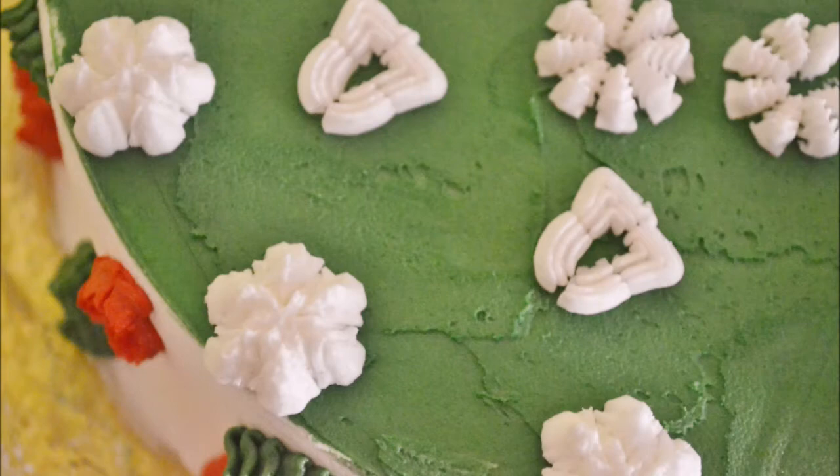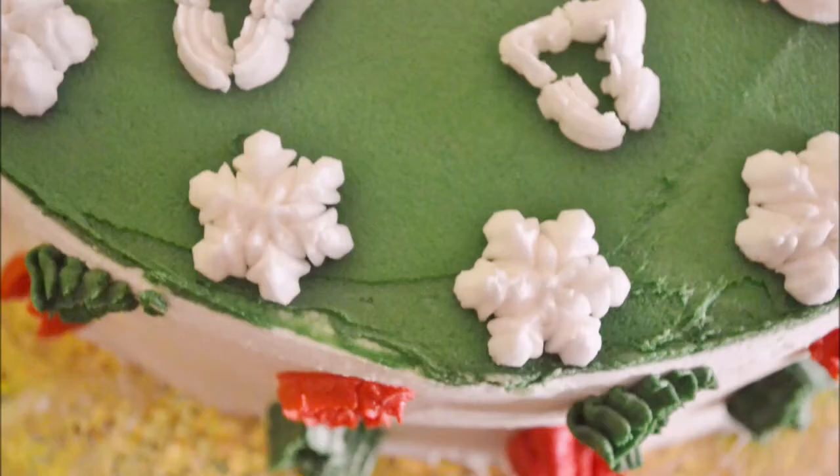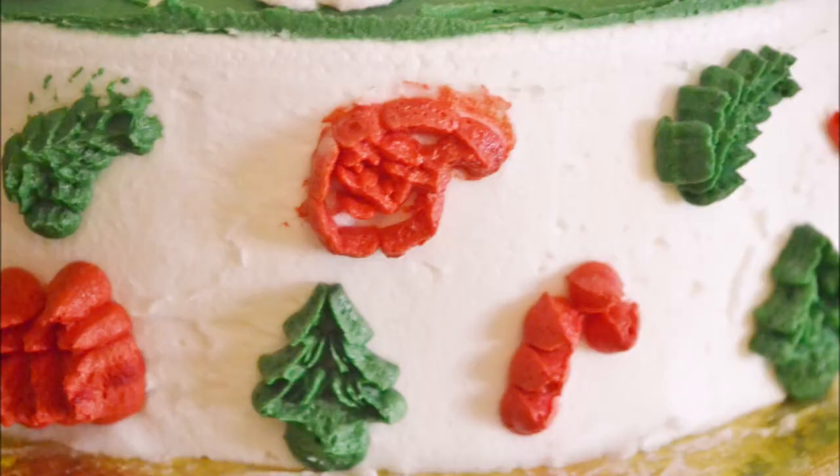For more cakes and tutorials visit our website at AmericanBakerInGermany.com. We're also on Facebook and Instagram. Subscribe for a new cake every week — hit the notification bell to be the first to know when we upload a new video.